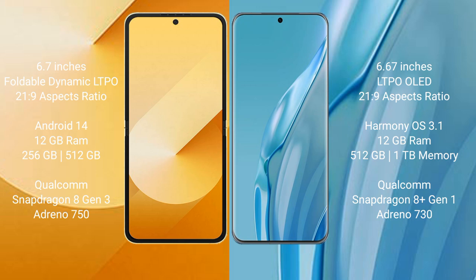The Samsung Galaxy Z Flip 6 runs on the Android 14 operating system, while the Huawei P60R runs on the HarmonyOS operating system. The Samsung Galaxy Z Flip 6 comes with 12GB RAM and 256GB or 512GB internal storage, powered by a Qualcomm Snapdragon 8 Gen 3 processor.